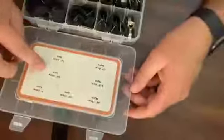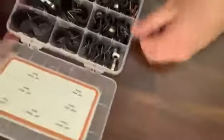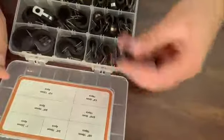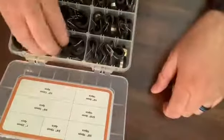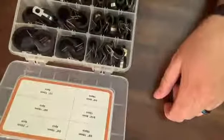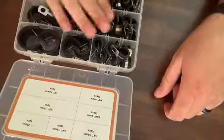The inside of the box shows you where each size is located. The 3/8 or 10 millimeter is up in the top left — there are 10 of those. Three-quarter inch or 19 millimeter — there are four of those. One inch clamps — there are four of those as well.